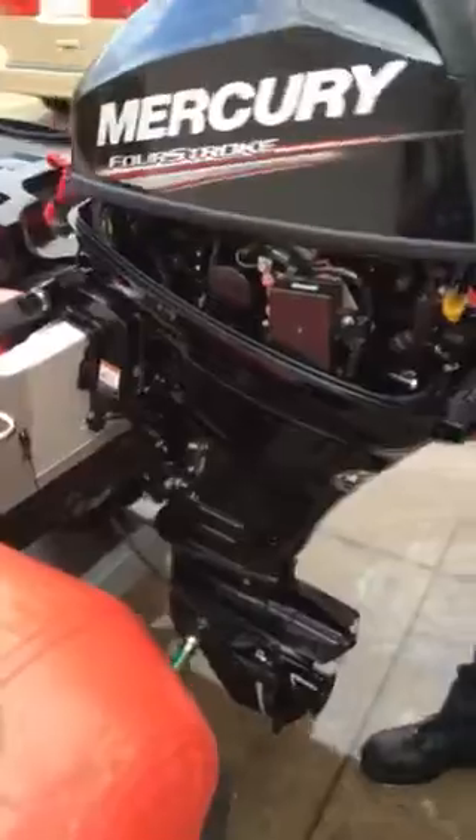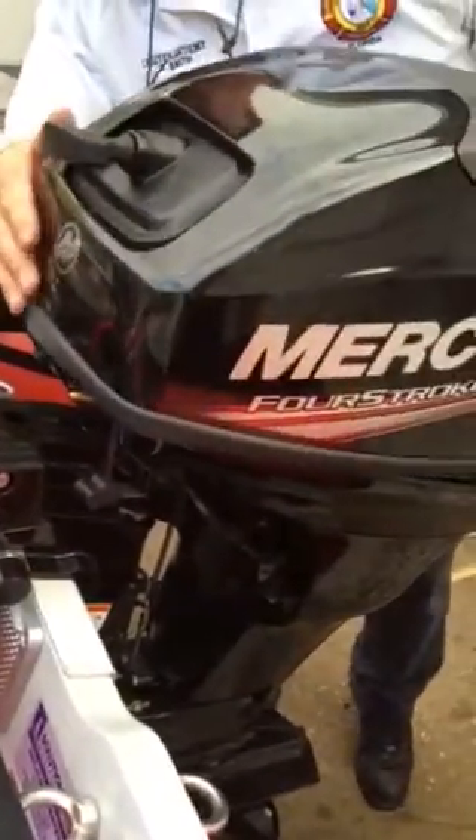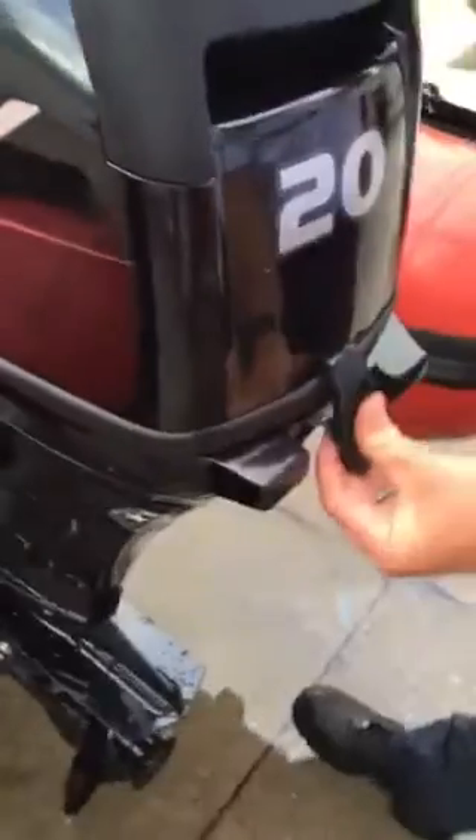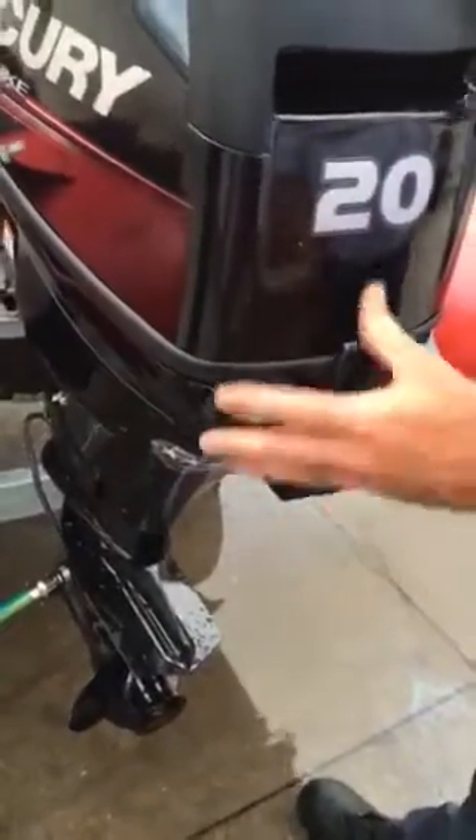Putting the cowling back on, start with the front first, and then it's just got the one snap in the back and we're good to go.